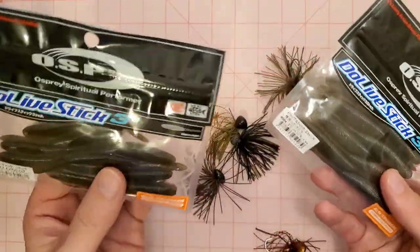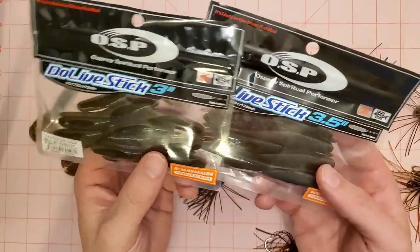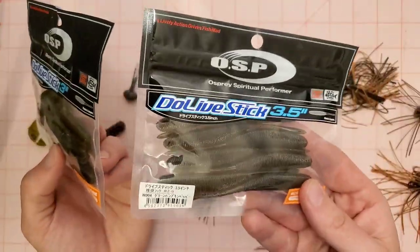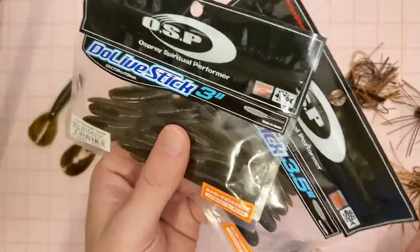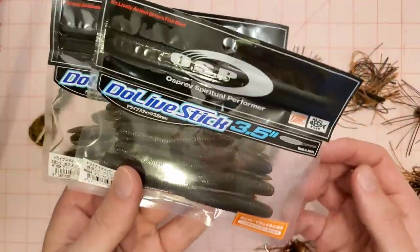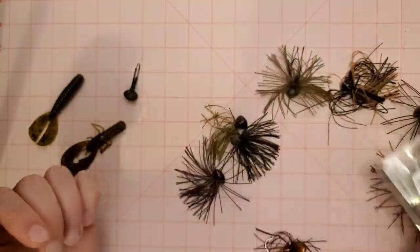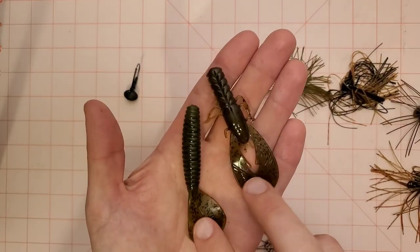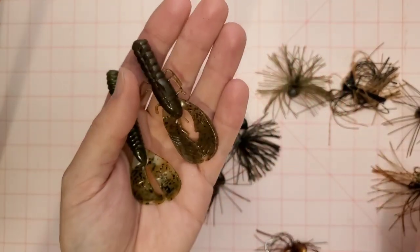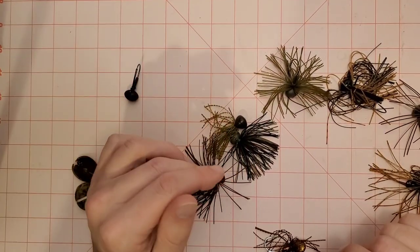Another sleeper bait for the back of these jigs is the Doelive Stick. The three inch or three and a half inch both work as trailers on these finesse jigs. The three and a half is also a really good free rig bait and the three inch is a great drop shot bait — really versatile. They are expensive though, about $10 a pack from Hookup. The X-Zone Finesse Craws and the Rage Menace grubs are definitely more economical. A Zoom Speed Craw or any small finesse craw will work fine on the back of these.